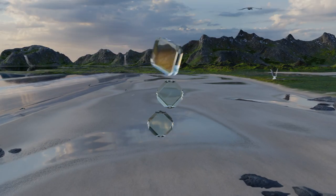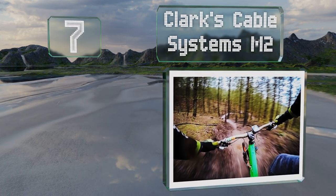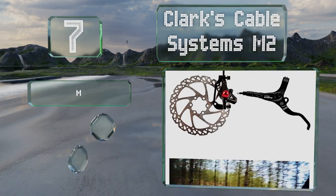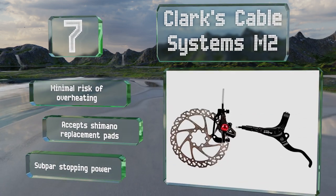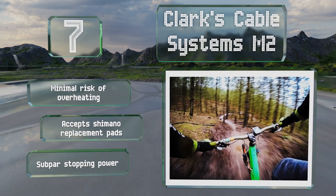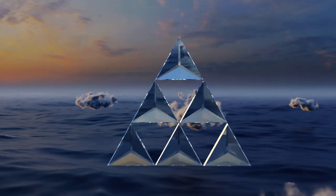Starting off our list at number seven, it's hard to top the Clark Cable Systems M2 in terms of affordability, making it a good low-budget choice for those who want to graduate from a mechanical setup. It comes with a 160mm rotor which you can upgrade to 180mm for better performance. It suffers from minimal risk of overheating and accepts Shimano replacement pads, but its stopping power is subpar.